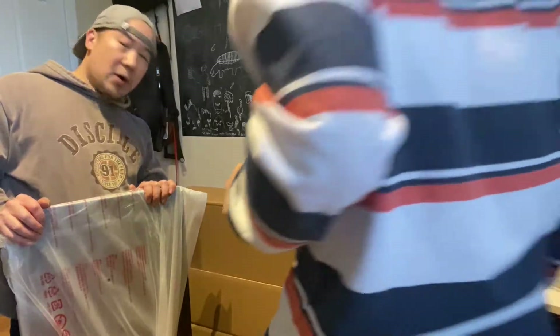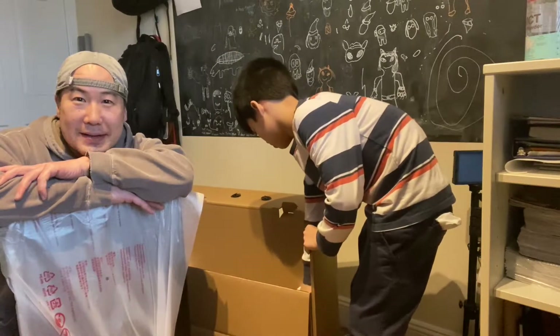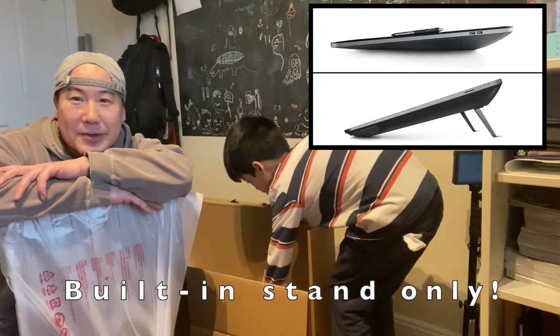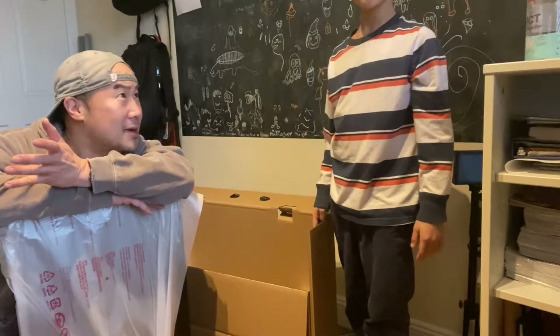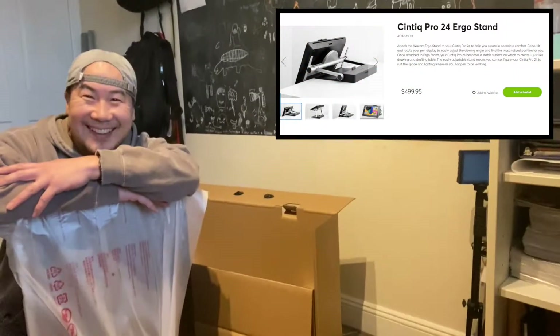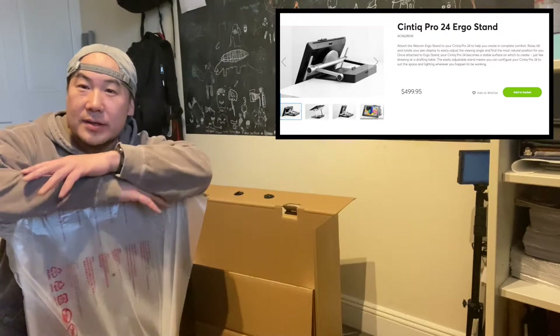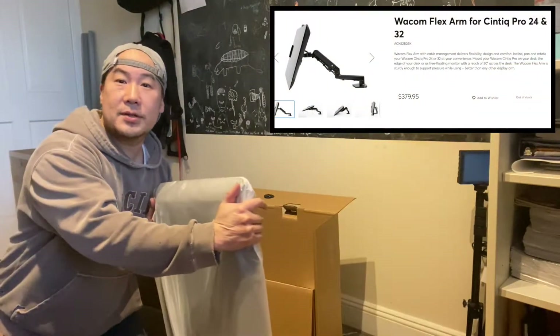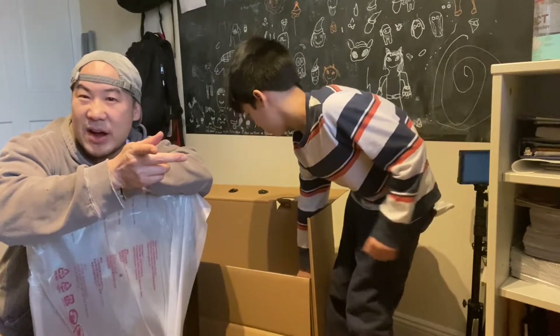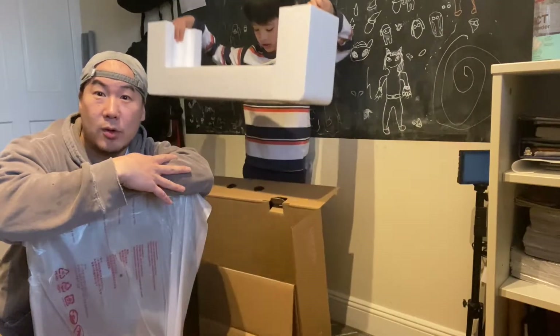Unfortunately with this model, despite paying close to two thousand dollars, there is no stand that comes with it — which stings. I mean, you're paying two thousand dollars, it should come with a stand, right? And the stand costs five hundred dollars, which is totally nuts. There is an Ergotrón arm available that attaches to your table and connects to the back of the tablet, but that's around 350-370 dollars. So all in, you have to budget around twenty-five hundred to twenty-seven hundred dollars including tax and shipping.